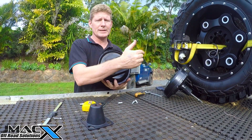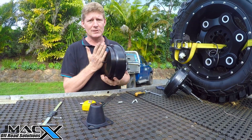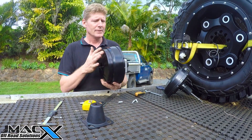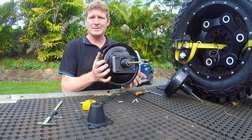Your push rod lengths are right — front length is right. If you over-adjust this it can lock your brakes up while you drive; you'll get down the road and your brakes will be locking up. It's critical that the rear push rod be right, and it's ready to go in — as simple as that.